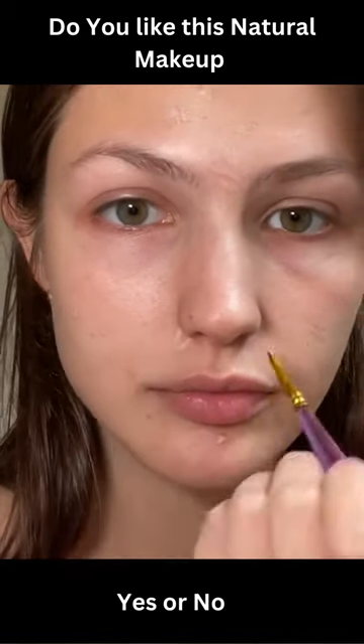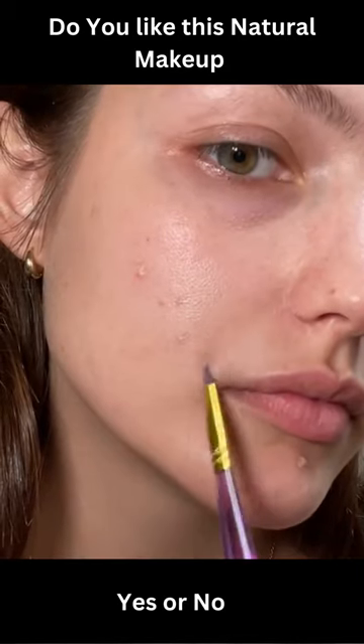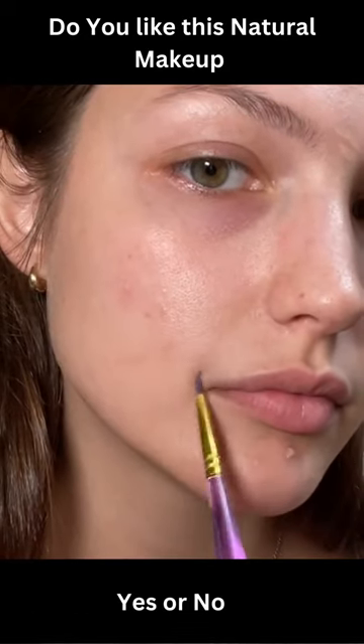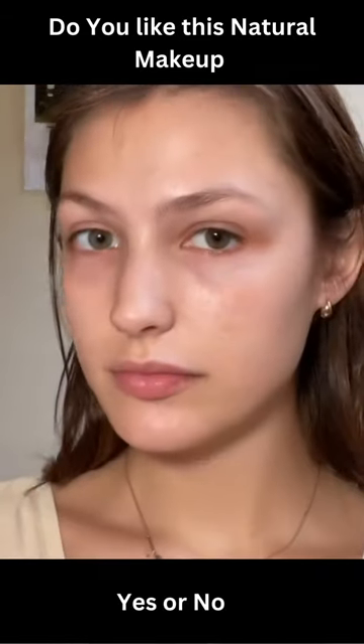Then, as the brush becomes more and more dry because you've used up the product, you're gonna start patting those spots into your skin. You can see how I just blend the edges a little bit and it perfectly melts into your skin — and because you already mixed in powder, you don't need to set it.